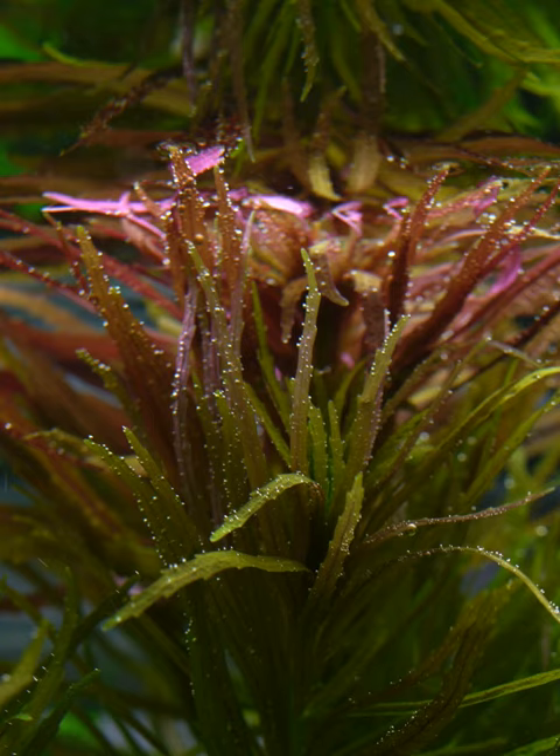Limnophylla aromatica, synonym Limnophylla chinensis var. aromatica, also called rice paddy herb, is a tropical flowering plant in the plantain family, Plantaginaceae.